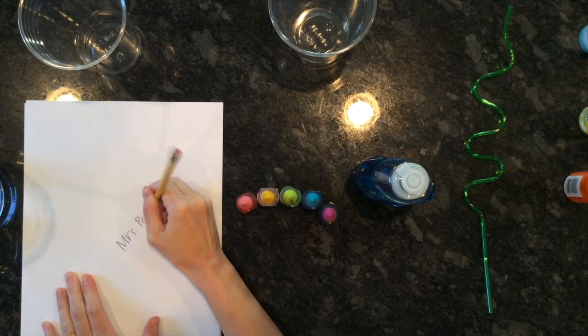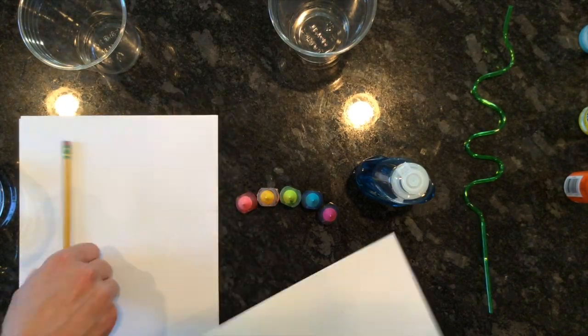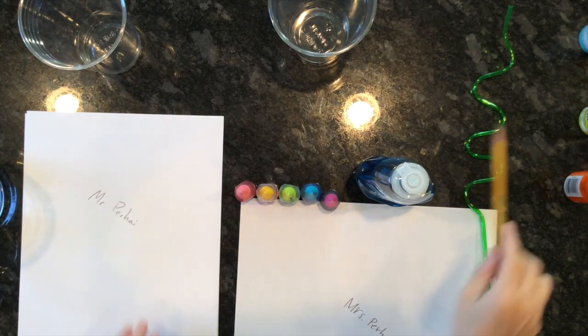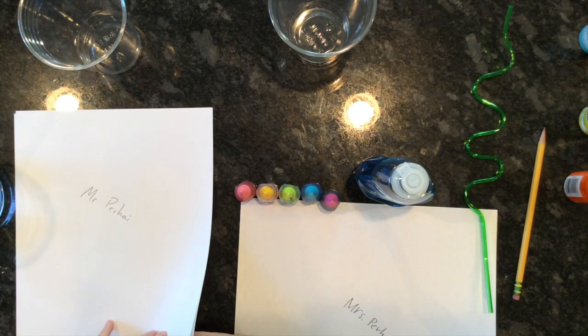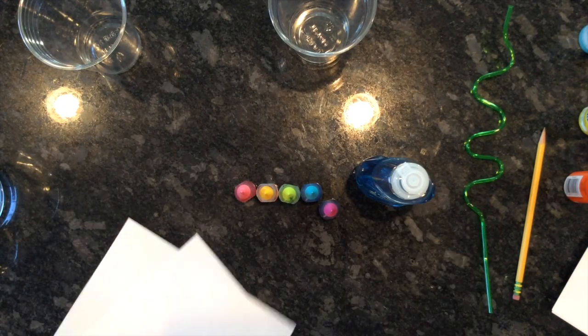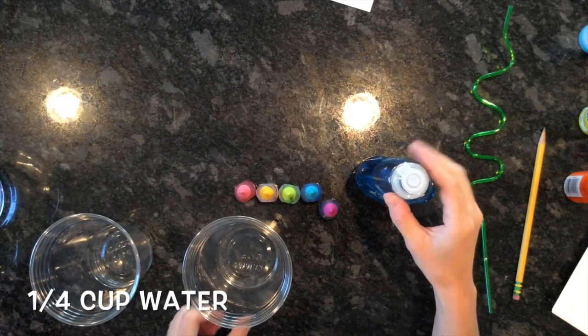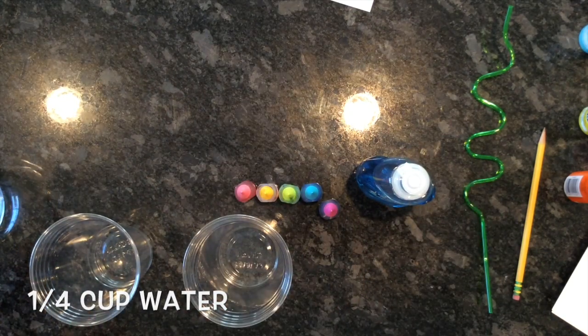Remember, the first step is to always put your name on the back of your paper. We're not gonna flip our papers over — we're actually gonna set them aside for a little bit.